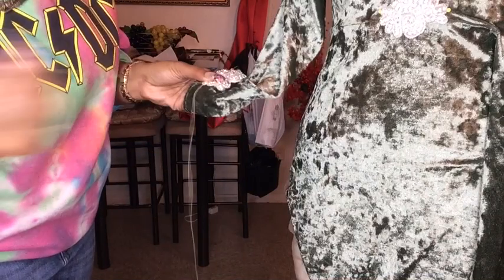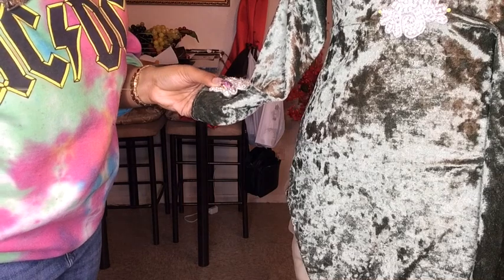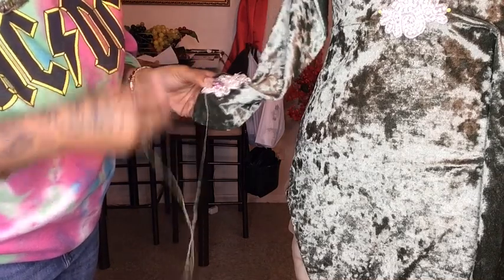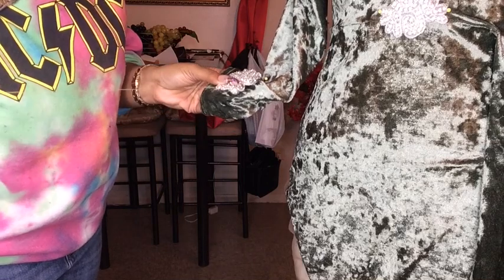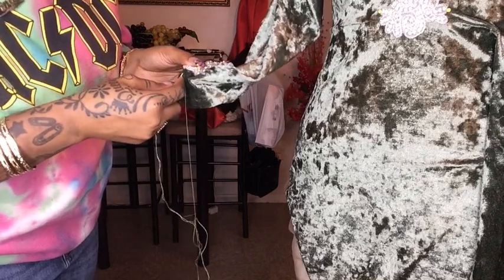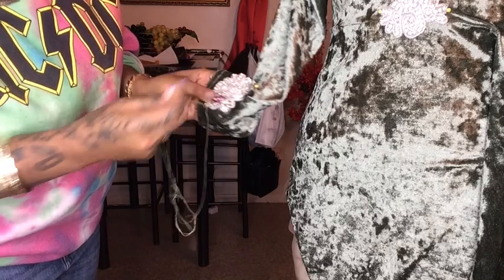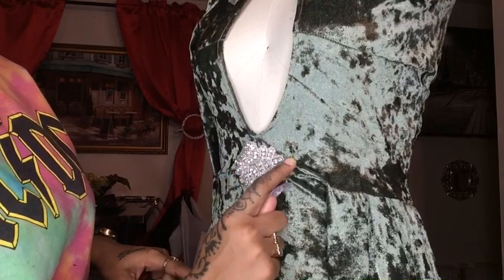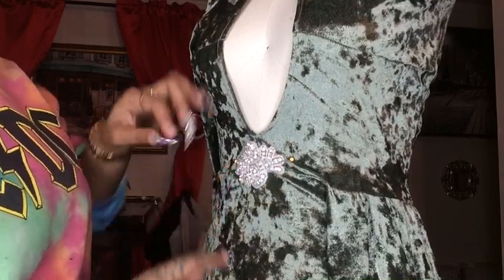I'm putting the needle into the fabric and through the applique. There's a knot so it won't go through. I'm putting the needle through the fabric, through the applique, tying a knot, and pulling. When you're sewing your applique, make sure your thread is secured so that when your client is wearing the garment it won't fall apart or come out.